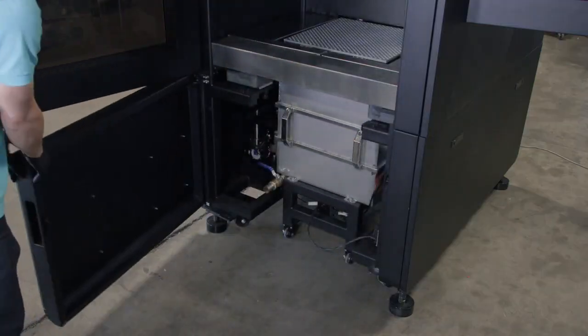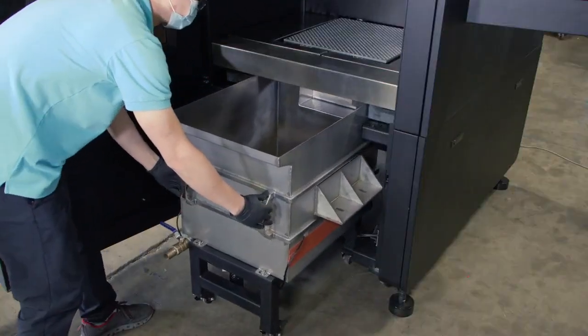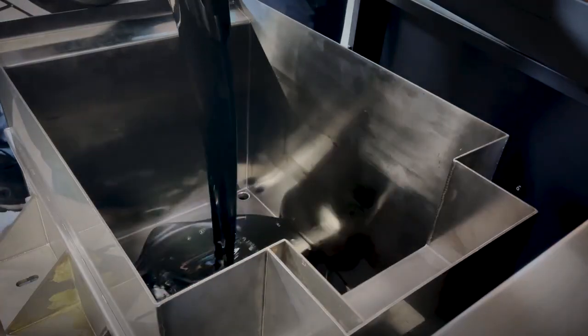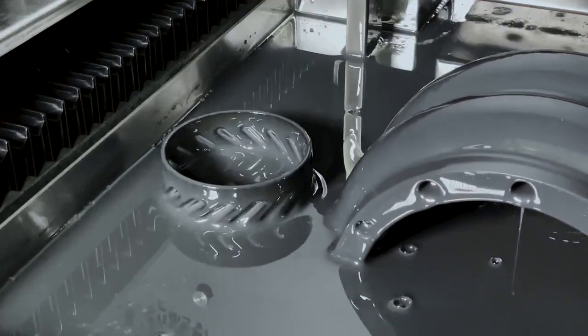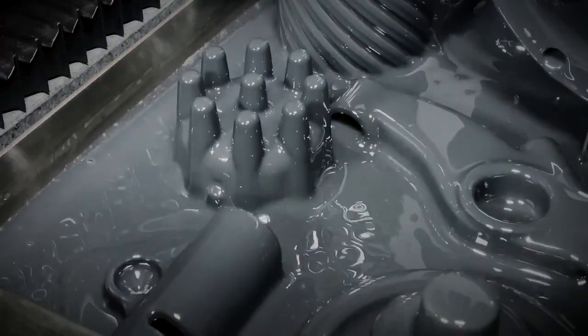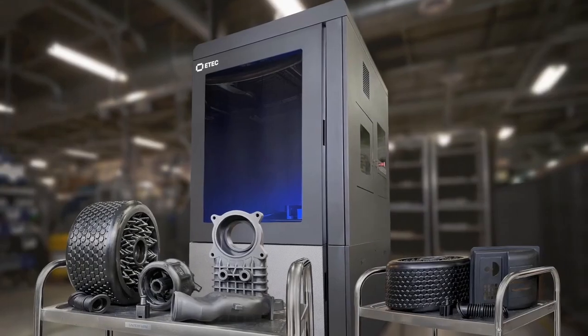Along with a vat that rolls in and out of the printer on wheels for easy material changeovers, the Xtreme 8K offers manufacturers a bigger, faster, and stronger DLP polymer 3D printer.